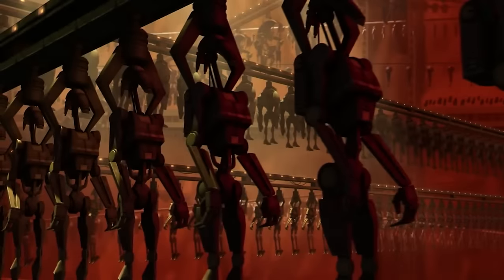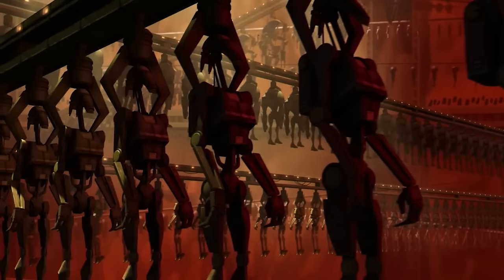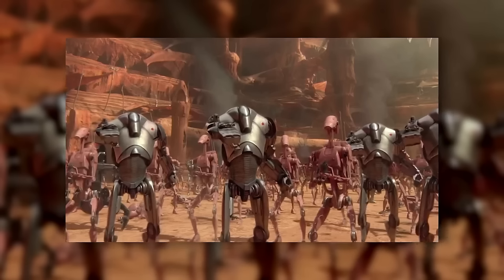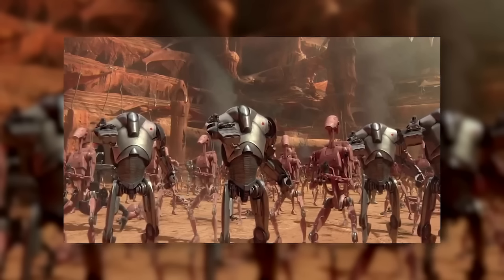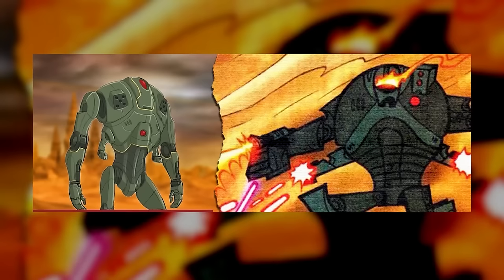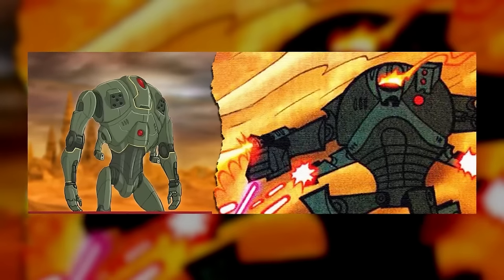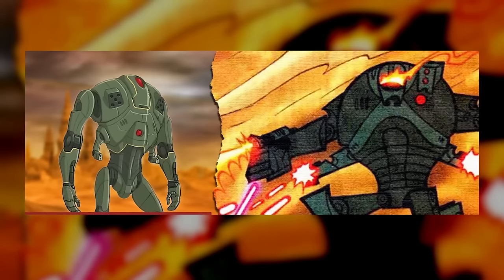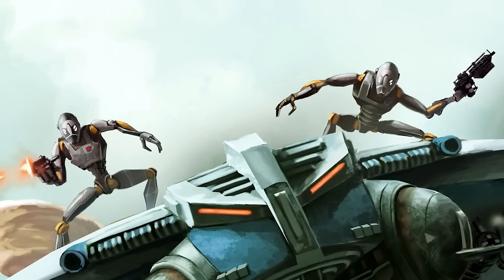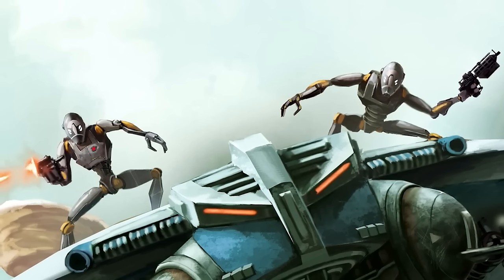The BX-Series Droid Commando was a product of Bactoid Combat Automata, the same firm that produced the older B-1 and B-2 battle droids. After the start of the Clone Wars, Bactoid started to shift toward designing elite units, determining that B-1 and B-2 were enough to fill the ranks. The B-3 Ultra Battle Droid was an early foray, and the BX Commando was another such attempt — a completely new design with much more effort put into hardware and software alike.